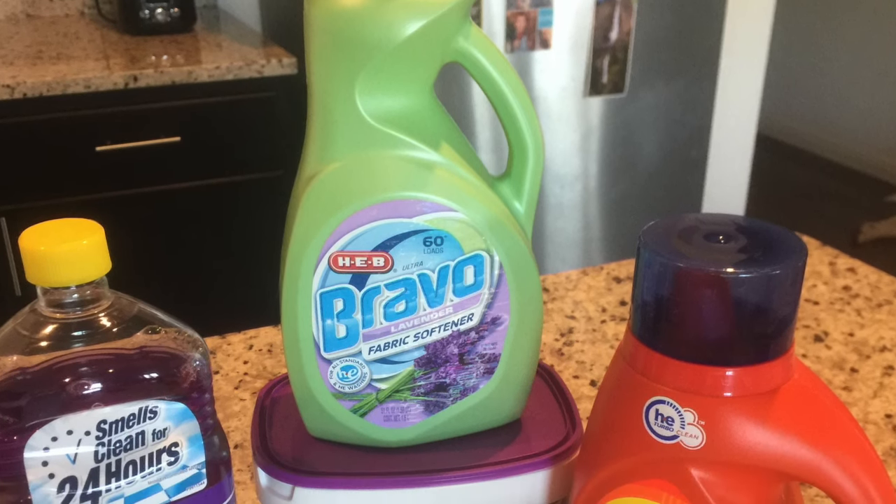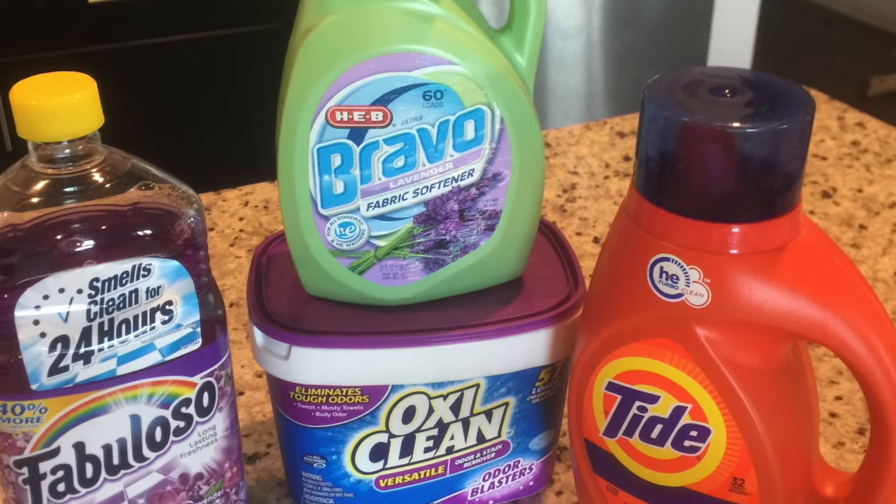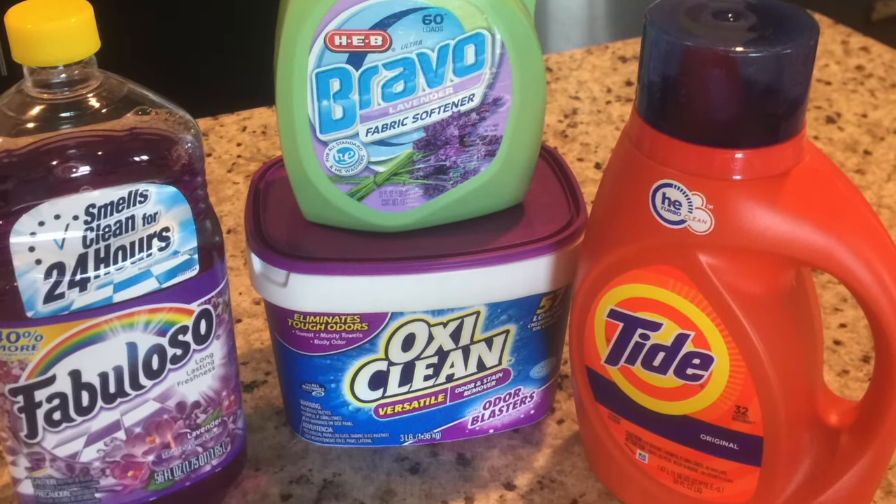Here's my recipe for deep clean carpet formula. For this you need fabric softener, OxyClean, liquid laundry detergent, and Fabuloso.